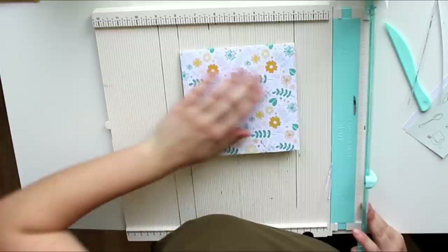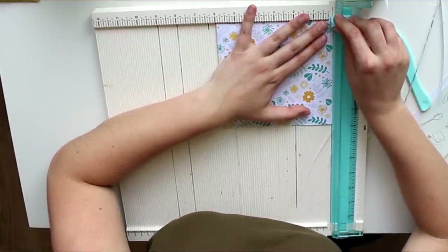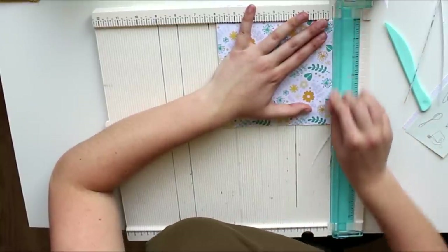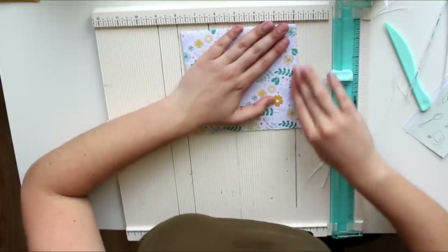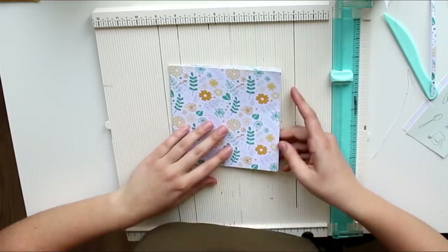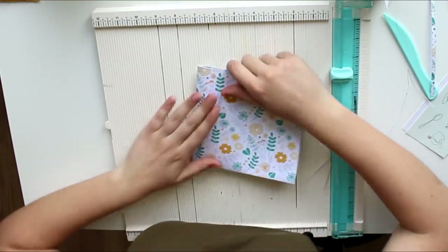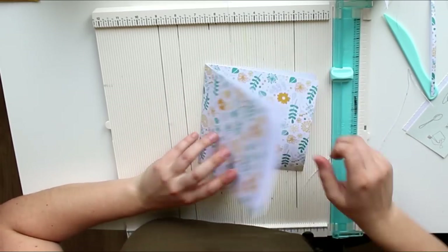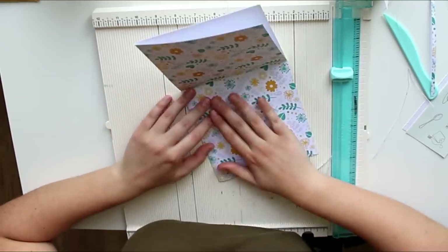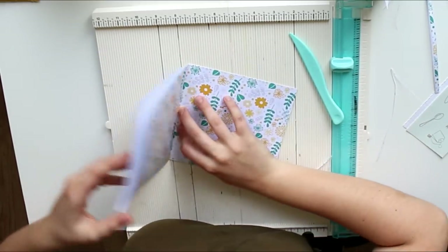If you have the same problem as me where a little bit of paper is sticking out the side, I suggest we just trim that off because the rest of this flip book doesn't have precise measurements anyway. We're just going to trim off the excess. I have linked all of the products down below — I have a Craft Stash link for European viewers and an Amazon link for people from other parts of the world.